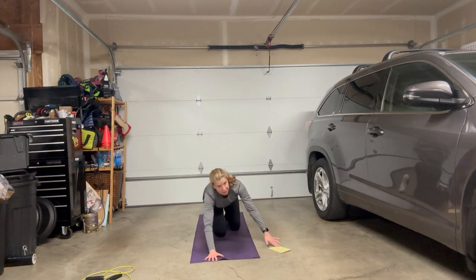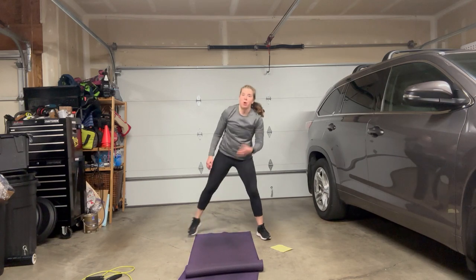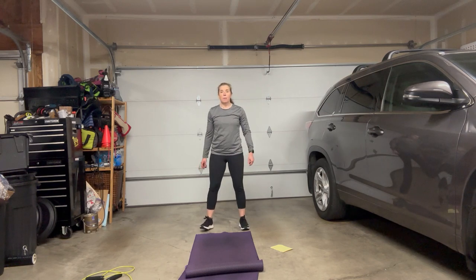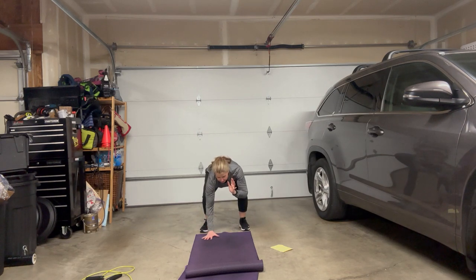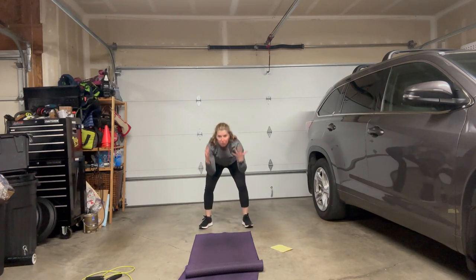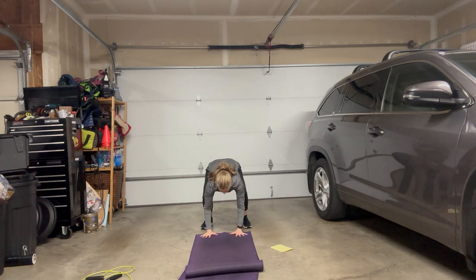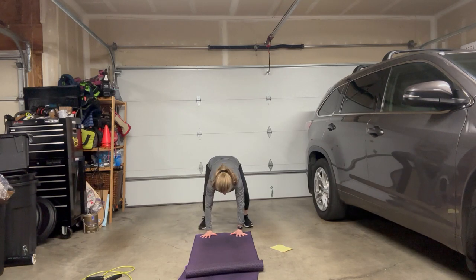Then we're going to burpees — the last workout. Burpees are going to get the heart going, which is what we want. If you're starting out, begin standing tall in a mountain position. Then bend through your knees and hips into a squat. Hands come to the mat, walk your feet back to plank. Pause for a moment — don't lock your elbows, abs pulled in. Walk your feet forward, you're back in a squat. Reach up — you can lift your heels off the ground.